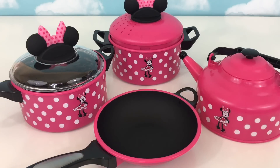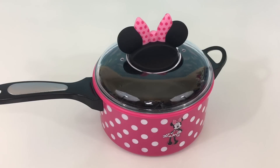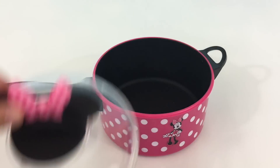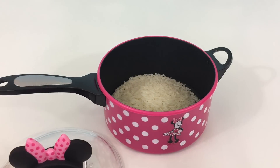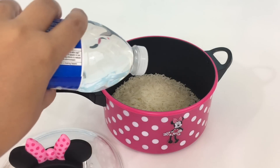Now it's time to cook. We're going to start with our dinner, and while the dinner is cooking, we can make our breakfast. Now let's start with our rice. And let's pretend that we put water here.